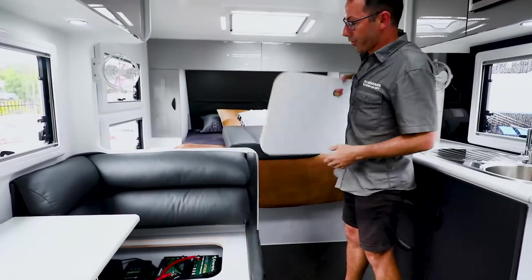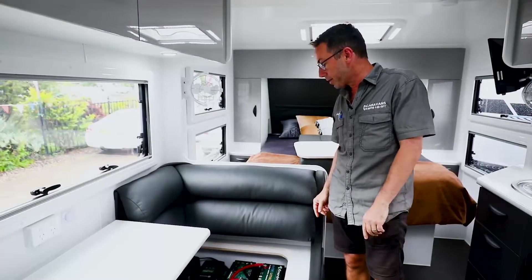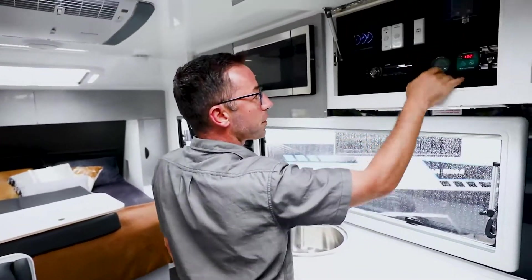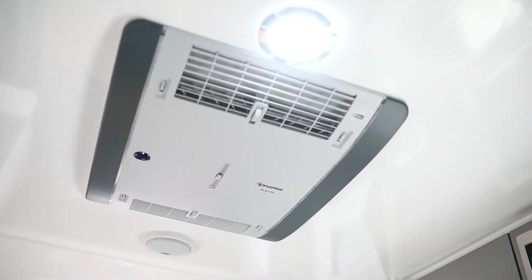Under here we've got two 200 amp Enerdrive BTEC batteries, the 40 amp DC to DC charger with the inbuilt MPPT solar regulator — that is set and forget — and everything is run off your inverter up here. There's your battery management system, and the inverter is the 2600 watt inverter from Enerdrive, running the Truma Aventa soft start inverter aircon.